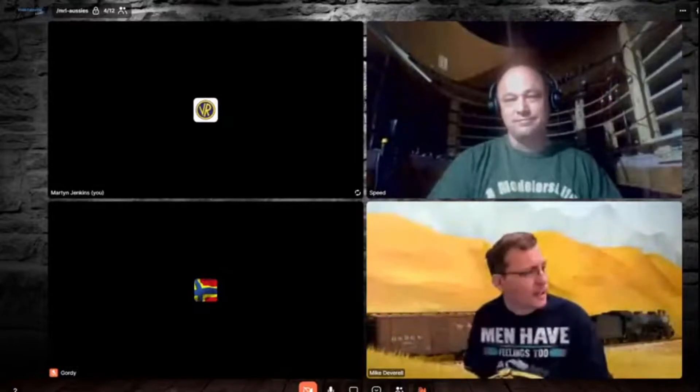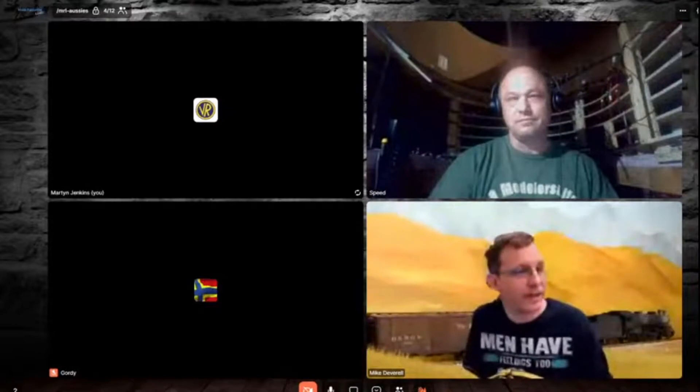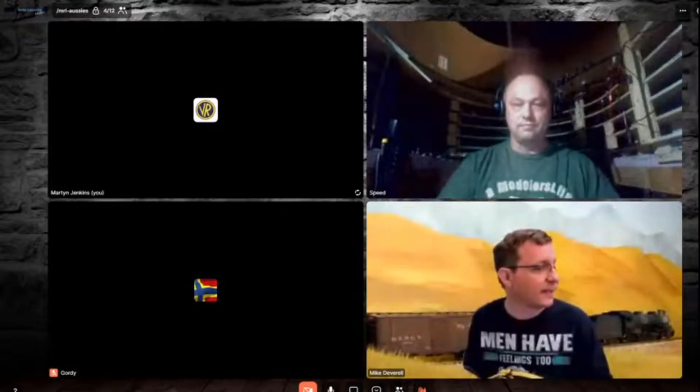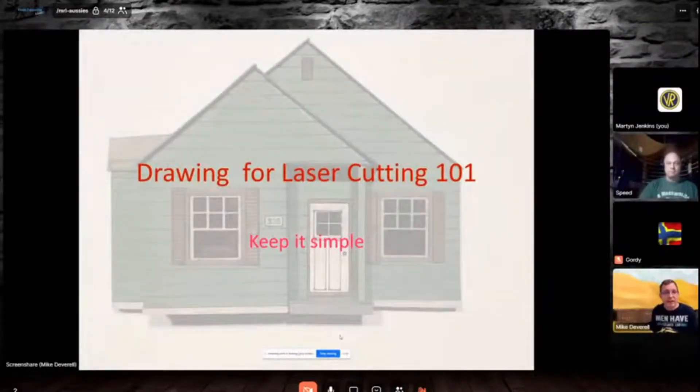Thanks, Pete. Right now we're probably in one of the golden ages of model railroading with the ability to basically 3D print or laser cut anything we need. So we're going to take a look at this presentation. This first building you're seeing on the back route is some of my first work. Laser drawing is really quite simple — it's about keeping it simple.